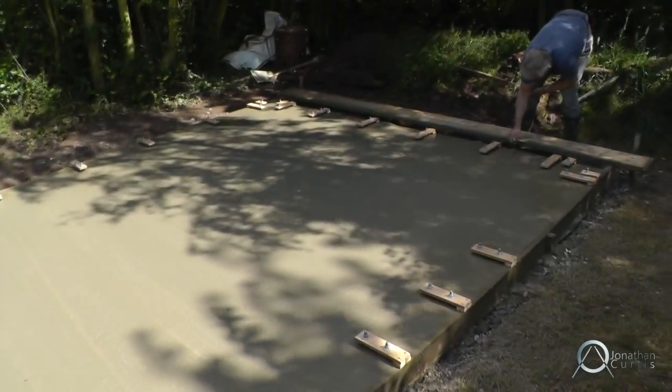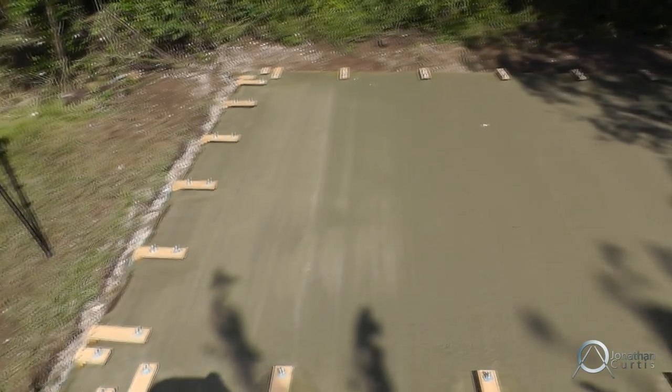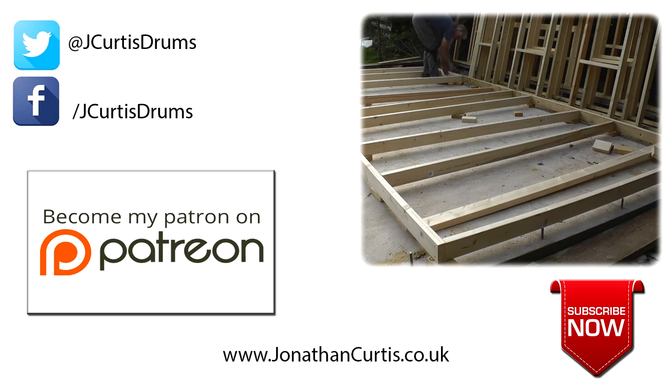And that's about it. We leave it for 28 days and then we begin construction. Thanks for watching everybody — in part two we begin construction of the frames themselves, so stay tuned and I'll see you on the next one.